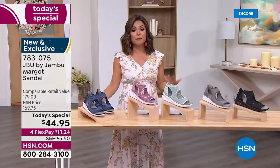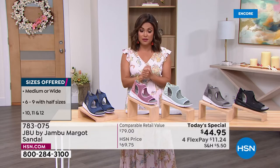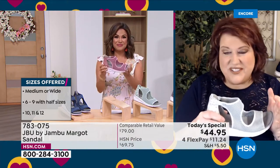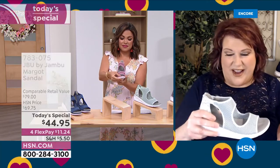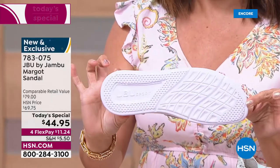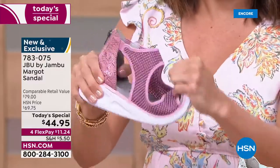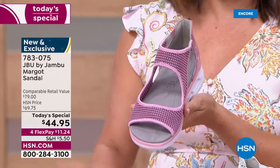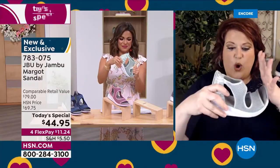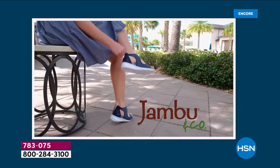On sizing: we have 6 through 12, half sizes, medium and wide width — go true to size and they should fit to a tee. The EVA insole outsole is only 6.2 ounces — lightweight and flexible. Flexibility is important because as we walk that rocking motion from heel to toe, we need that give. Plus, one and three-quarter inches on the heel with all that cushion absorbs the weight of walking, protecting your heel and reducing stress through your legs, hips, and back.